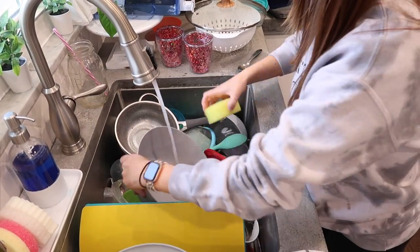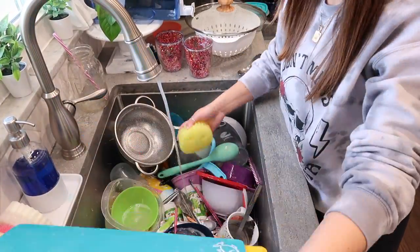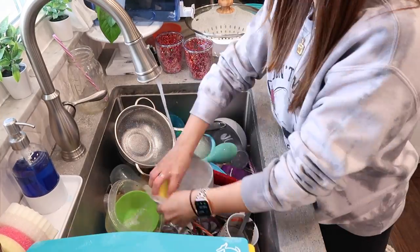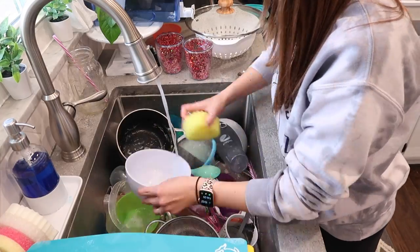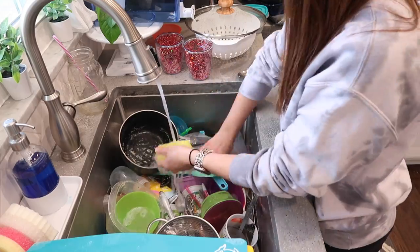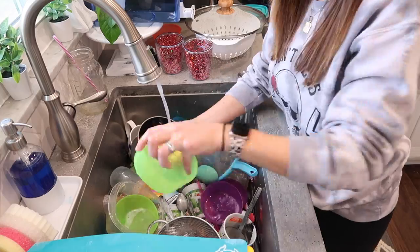All I'm using to scrub off the dishes is a Scrub Daddy sponge and some Dawn in my little dispenser. Recently I picked up a couple Scrub Daddies and I really enjoy them. I like how they stay clean, and I really enjoy that you can put them in the dishwasher so they don't smell. I haven't washed mine yet but I do plan on washing them the next couple times I run my dishwasher.